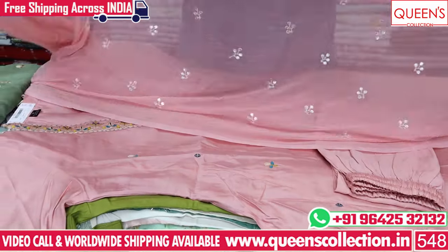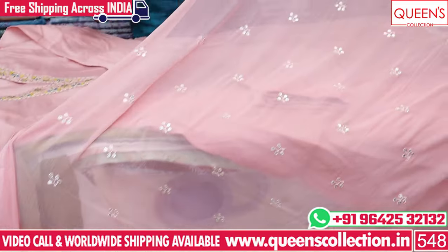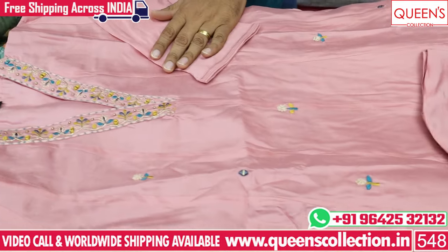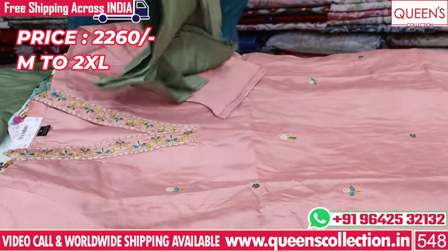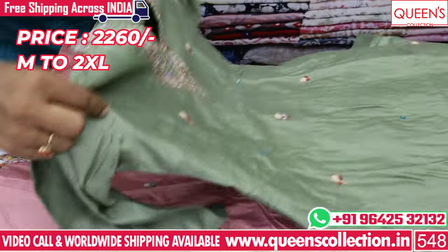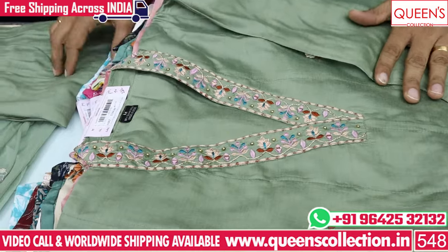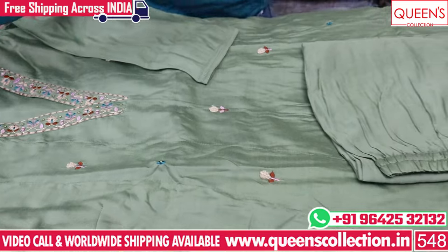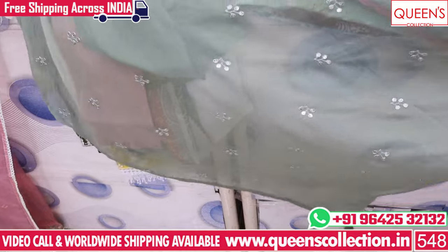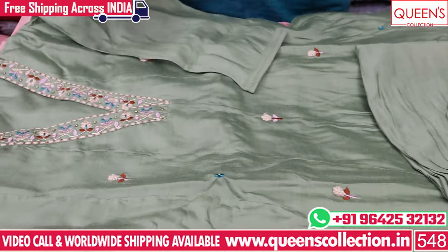It is also a very lovely dupatta. There is a unique variety and party variety. There are two color combinations available — you can choose a pink color or a green color. There are unique, rare, and unique options. The other color is a different color.